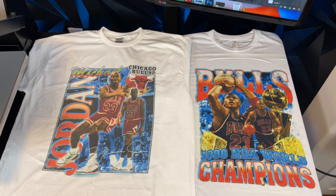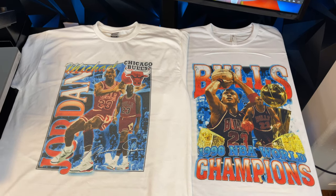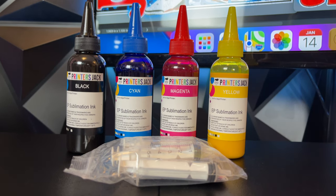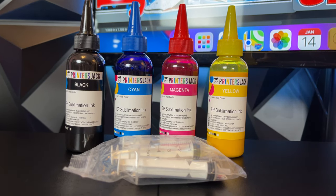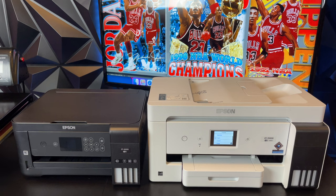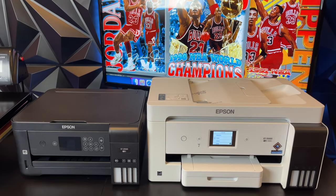Now let's talk about how to make sublimated t-shirts. Sublimation ink is a special type of ink for clothing — when it's heat pressed onto a polyester fabric, it becomes one with the fabric and cannot be washed off. Sublimation ink is cheap, and you can easily fill it into a regular Epson EcoTank printer instead of the original ink. These Epson printers cost a couple hundred dollars.